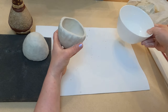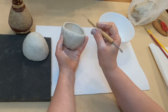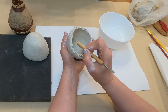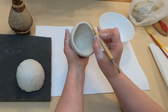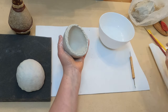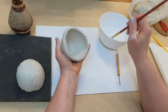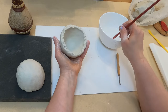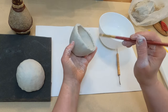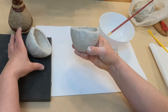Now I have to score. I use a needle tool for scoring. Score here and score the second one. I use water, but if you work with regular clay you should use slip. For this clay I can use water — that's fine. And now place them together.